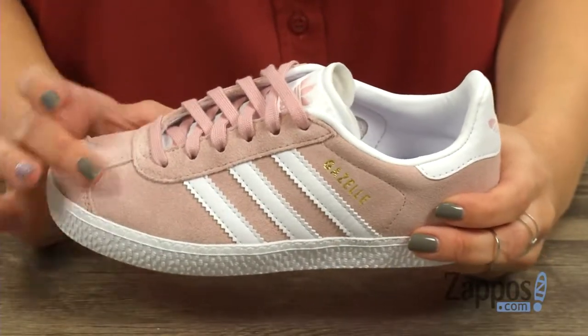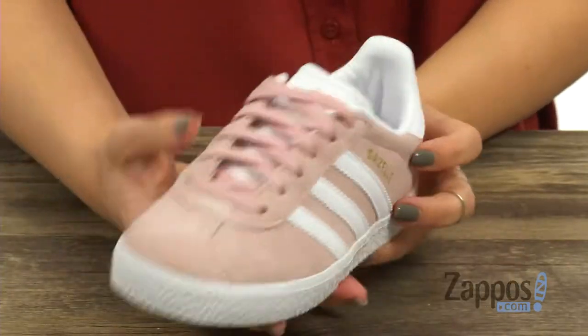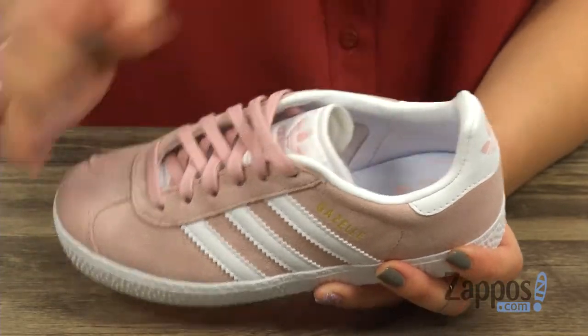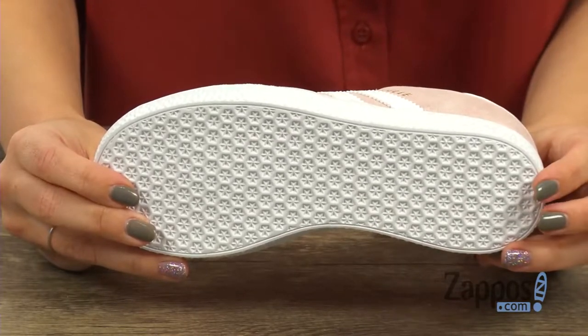These darling sneakers have a soft suede upper that's durable too. You have the classic stripes on both sides, easy to lace up, light padding here around the ankle too. The inside is nice and soft, it does have some nice cushioning in the footbed as well. Great flexibility with every step and it's all on top of a rubber outsole.